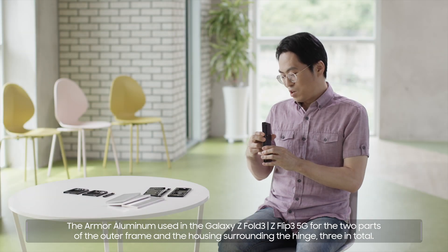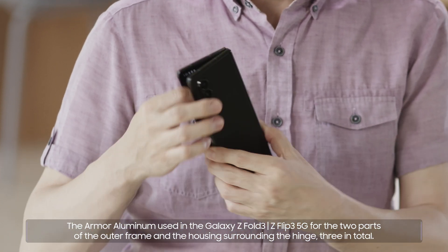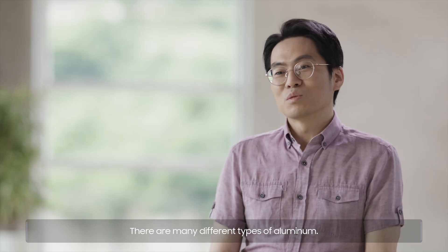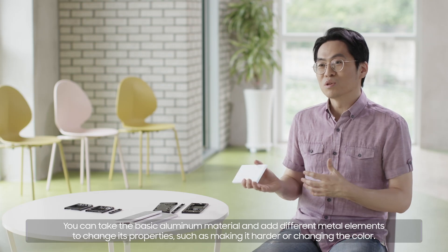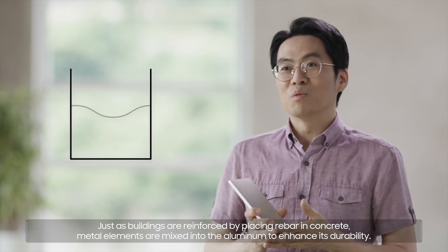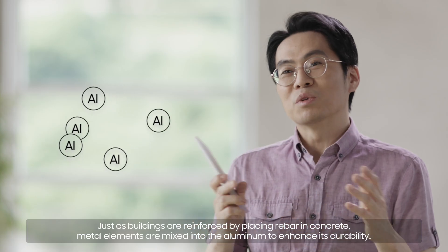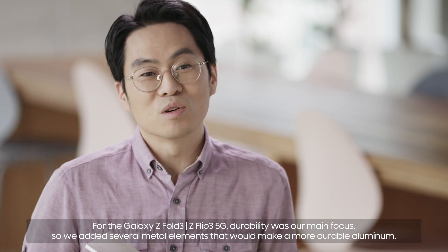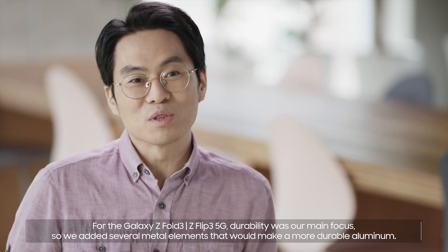The Armor Aluminum is used in the Galaxy Z Fold3 and Z Flip3 5G for the two parts of the outer frame and the housing surrounding the hinge — three in total. There are many different types of aluminum. You can take the basic aluminum material and add different metal elements to change its properties, such as making it harder or changing the color. Just as buildings are reinforced by placing rebar in concrete, metal elements are mixed into the aluminum to enhance its durability. For the Galaxy Z Fold3 and Z Flip3 5G, durability was our main focus, so we added several metal elements to make a more durable aluminum.